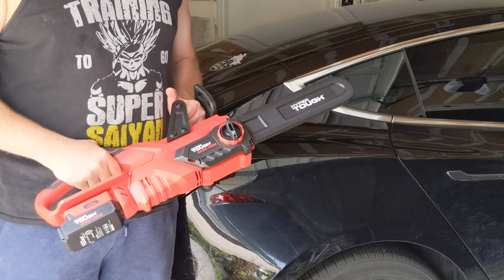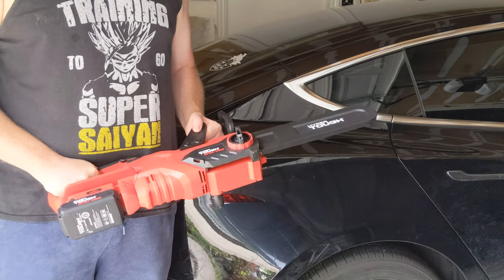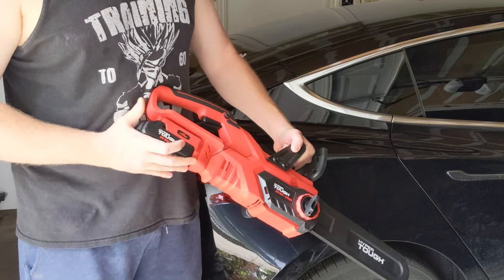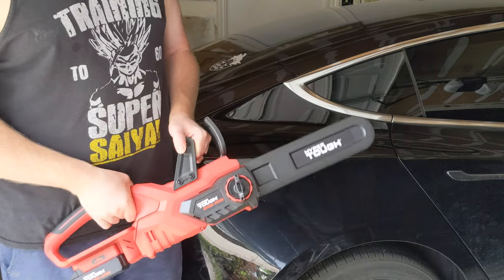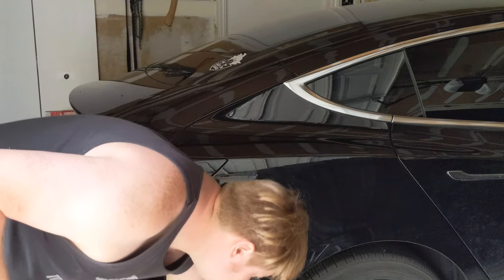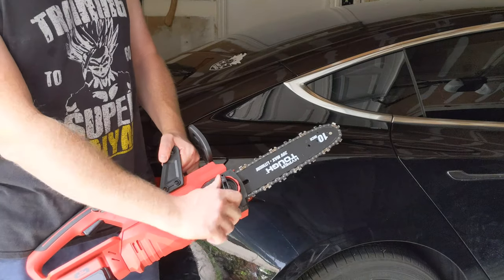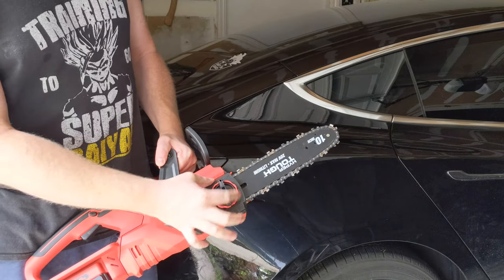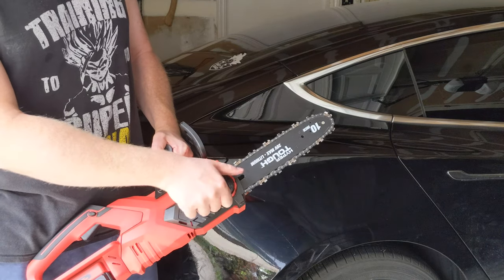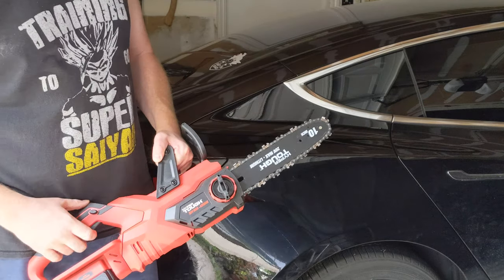The best way to review a chainsaw is to put it to work, so we're going to cut down some branches today. Just to show you how it works — the 20-volt battery hooks here on the end like so. This is a safety cover which comes off easily. It has a little safety guard here. This little knob here will help you if you need to take off the chain for any reason or put it back on — this will loosen everything and allow you to take off the blade.